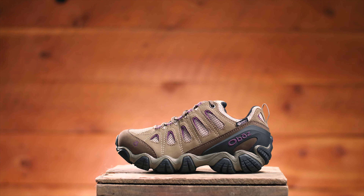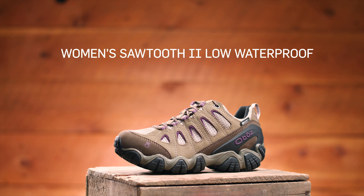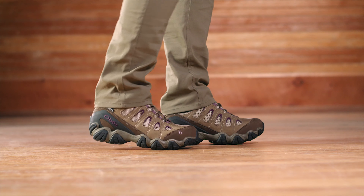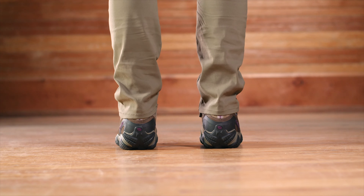Hiking over muddy terrain and the occasional mountain stream? Look no further than the Women's Sawtooth 2 Low Waterproof shoe. This medium volume fitting low is narrow in the heel to eliminate slippage, reducing the chance for blisters. A wider forefoot and toe box provides ample room for your toes.